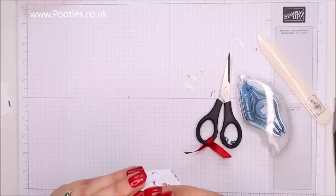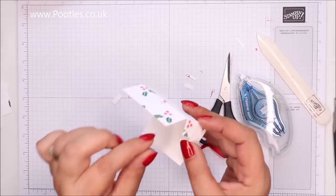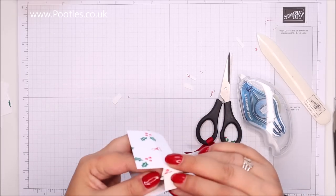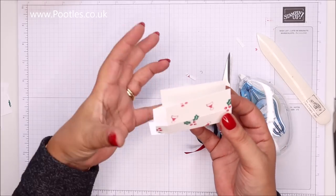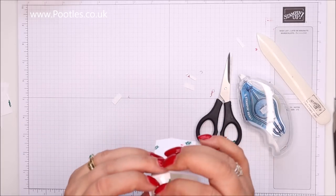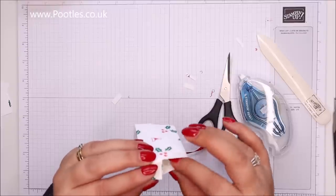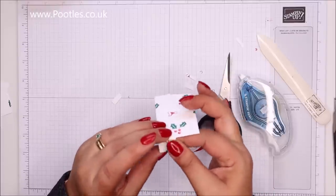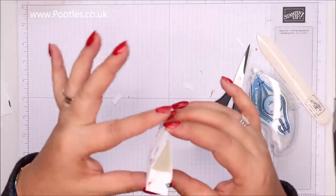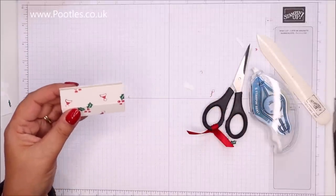Bring that round — I've stuck it to myself! Because it's a little project, you need to be using your fingers rather than your hands to put it together. There we go — that's my little baggie made. It's so cute, I love how it looks.